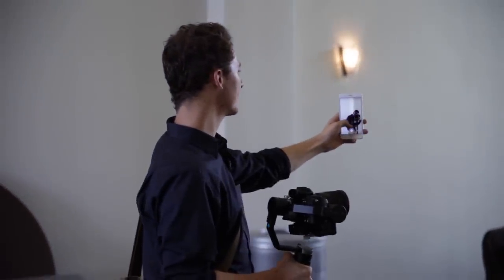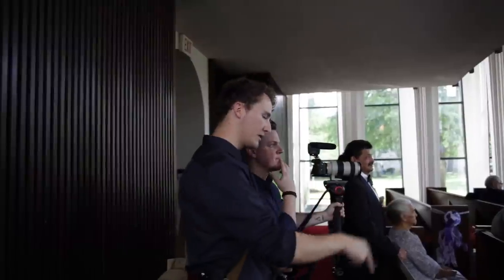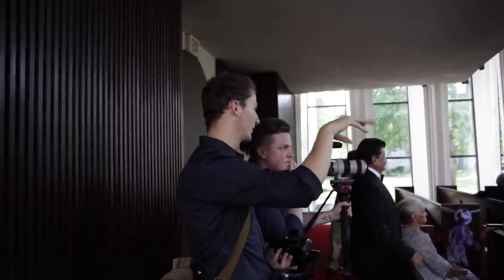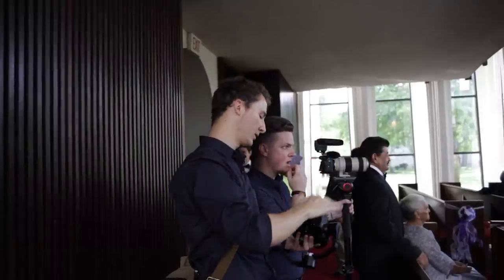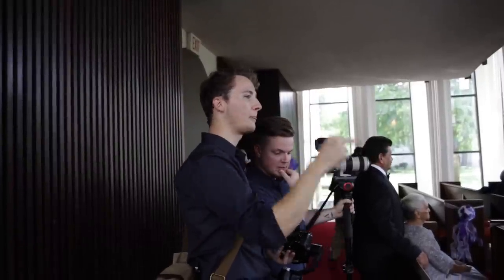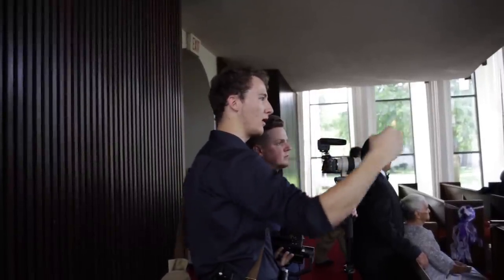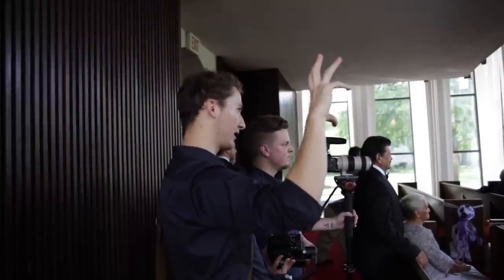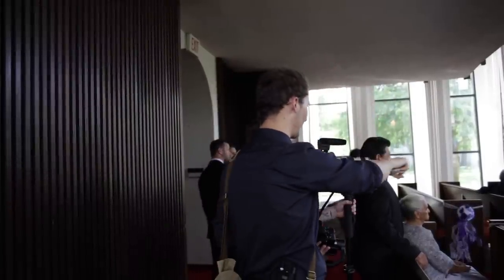I'm going to be manning this other camera for the beginning — probably just on him waiting — and then that'll be our in-between transition. Then I'm going to be running around on this one. I want to get some of the bridesmaids coming. When people stand up I want to be back here to get the whole thing, and then I'll follow behind and duck.